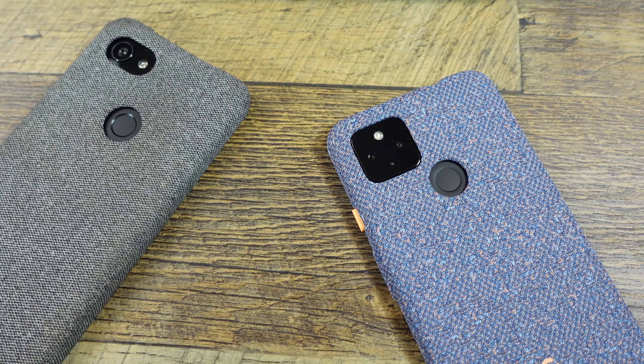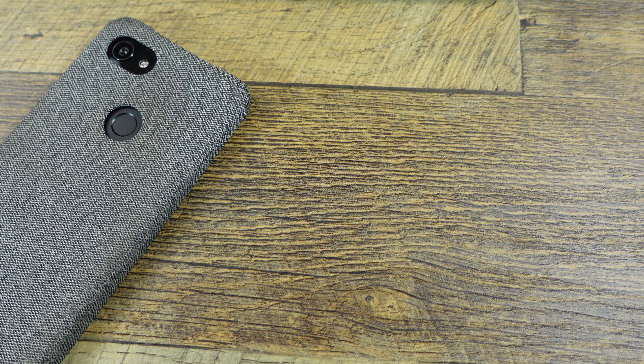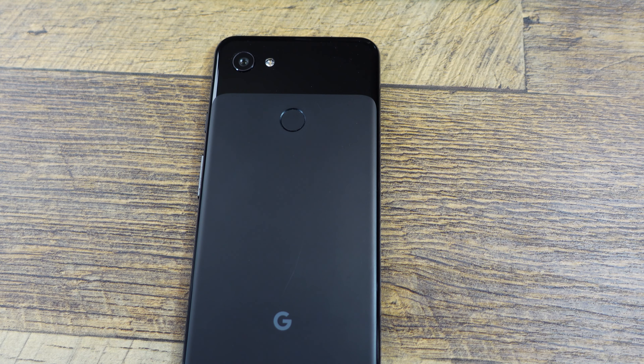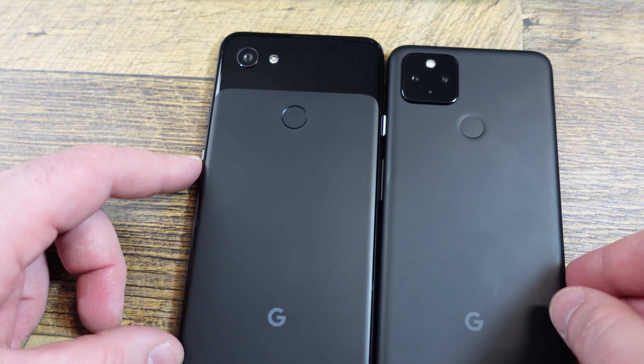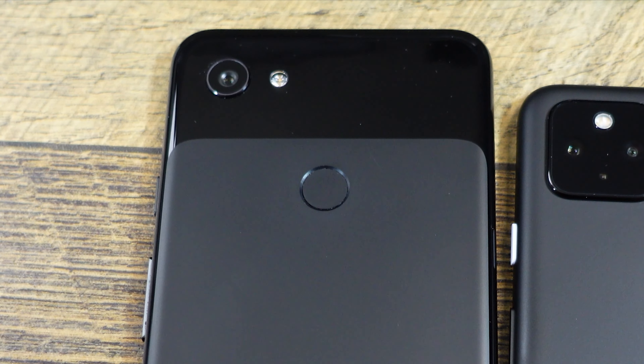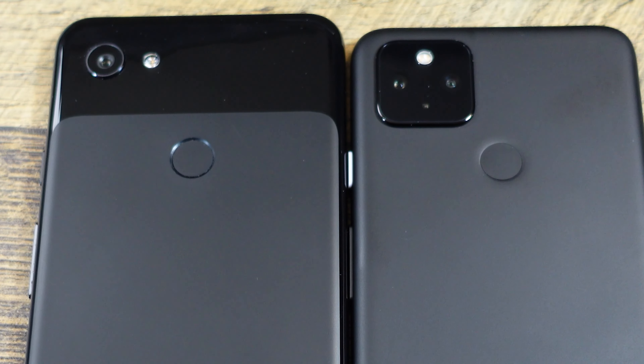These are the Pixel cases — the same type of case for each one. I do like these cases; this would be my color choice, but this one is for my mother. I was a big fan of the look of the 3A XL. I think it's all plastic, but they polished it to be matte and then shiny up top. There's a fingerprint magnet, but it's a cool look. I do like this square camera, but I like the look they have up here better.